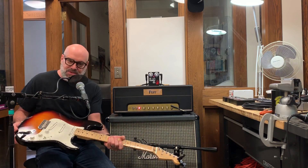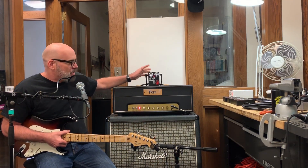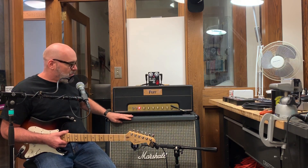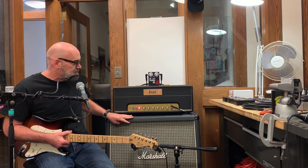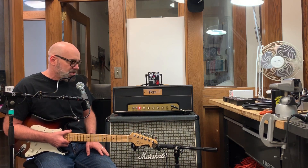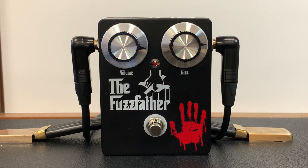I've got a Fender American Stratocaster going into the Fuzz Father pedal, which is going into a Pop Rock Shop JCM 800 that was built in 2007 — it still sounds great. That's going into a Marshall 412 cabinet with 1970s Greenbacks, mic'd by a Shure SM7 with no high or low pass filters, going into Pro Tools software.